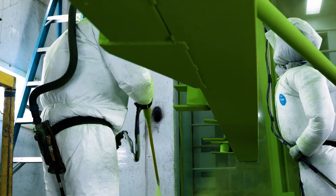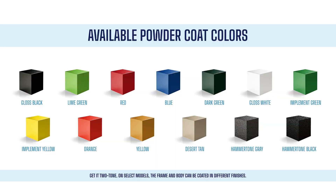Best of all, the DT-16 can be coated in any of B-WISE's 13 custom eye-catching colors, and is also available with a hammer-tone finish.